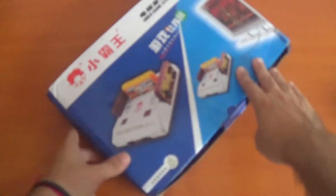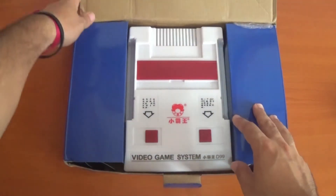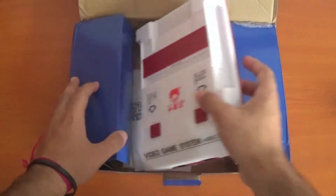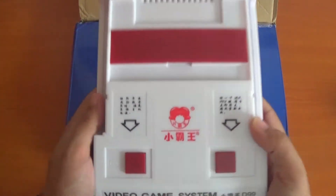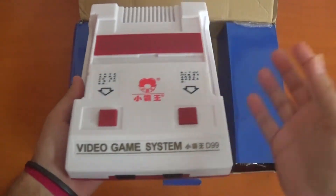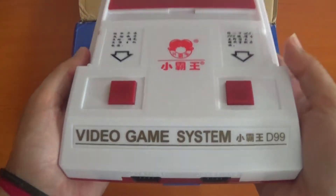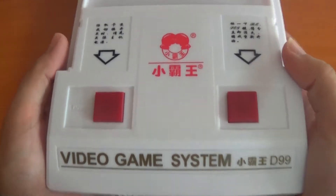Thank God. So without further ado, let's open this. Here's the console itself. I must say this feels really light — it's not like the Famicom Mini. This is bigger than that, but it's really light. I'm scared that if this falls to the floor, it will break.